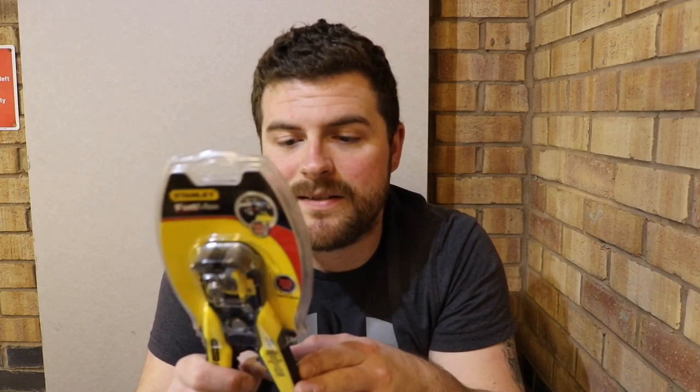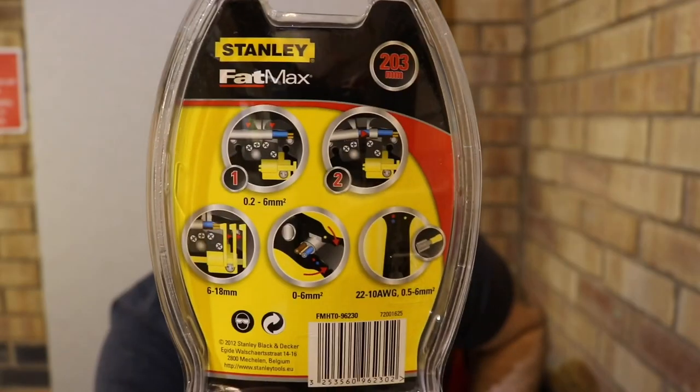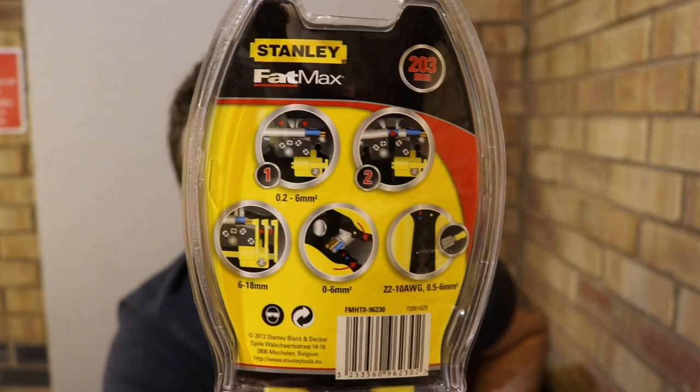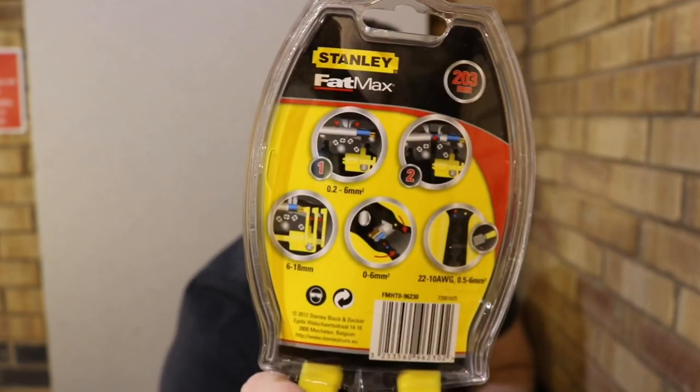These can strip cables from 0.2 to 6mm. You've got an extendable cable stop — which is the yellow thing here, I'll show you in a second — that goes from 6mm to 18mm. And you can also snip wires up to 6mm. Crimping is available in red, yellow and blue. There's the back of it, so you can have a quick look for yourself, pause the video if you like, have a quick read, and then we're going to rip it open and have a look.